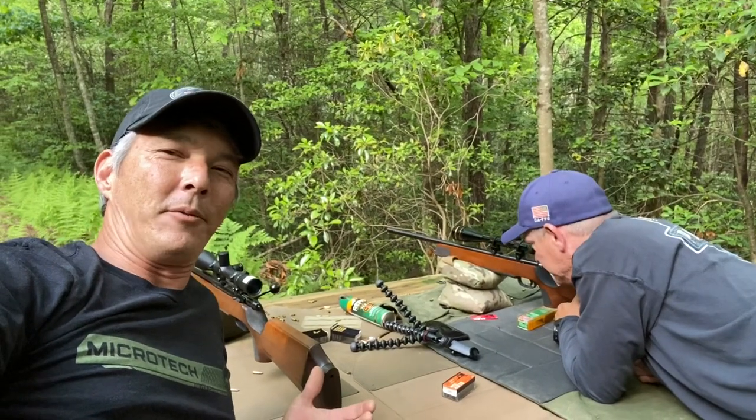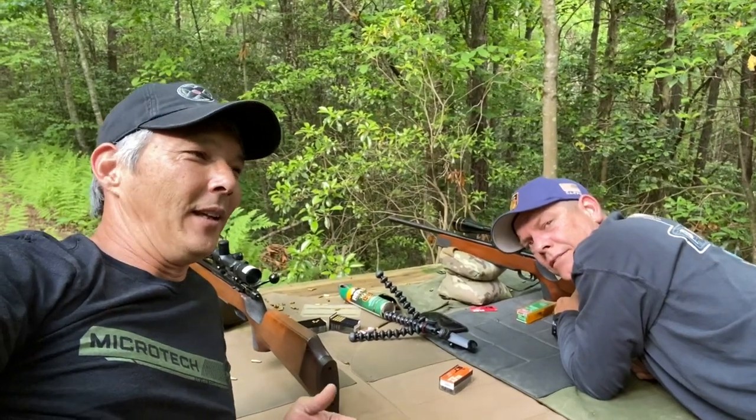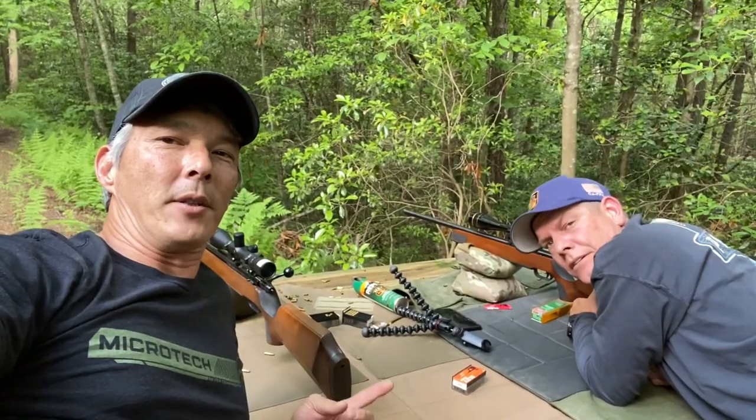Hey everyone, welcome back to the X-Ring. I'm out here with Rick from Is Your Six Covered and we're shooting these beautiful Anschutz rifles. I caught a lot of flack when I did the review of the Ruger RPR versus the CZ455 — the CZ will shoot lights out — but guys, most of the 22s that I shoot pale in comparison to these Anschutz.